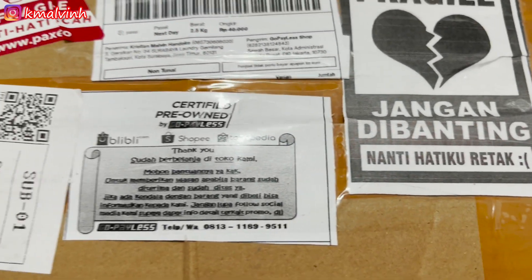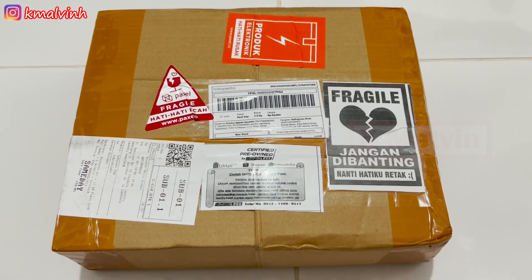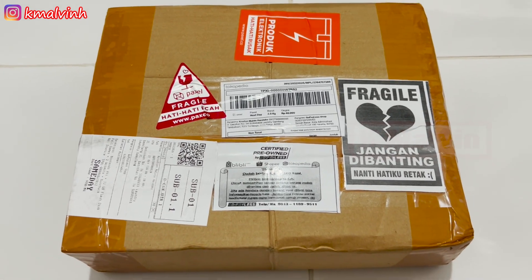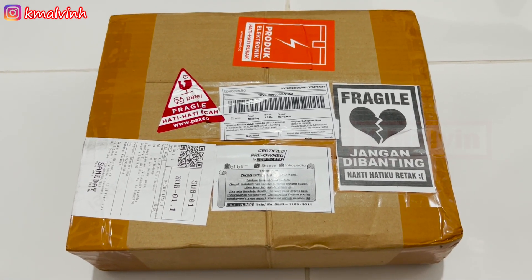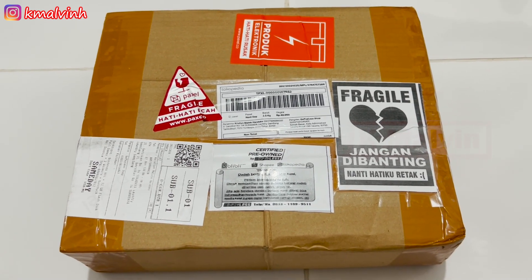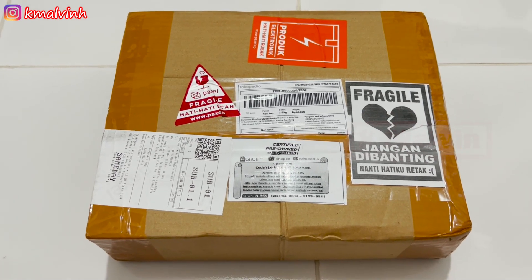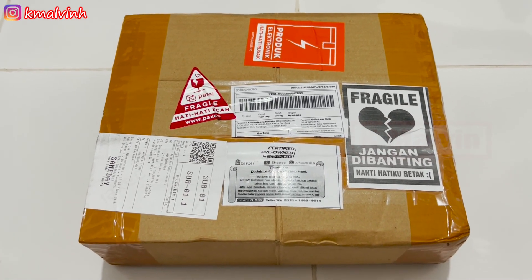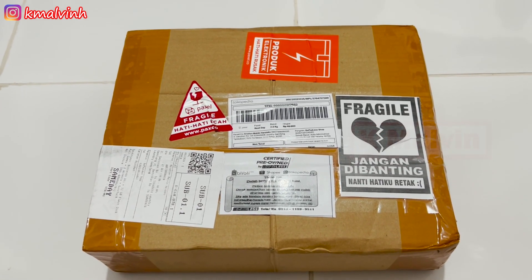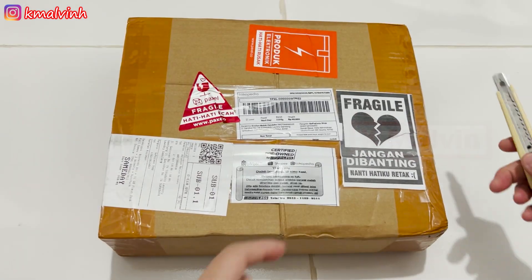Oke, kembali lagi bersama saya di channel ini. Kali ini kita akan unboxing — ayo — Nintendo Wii! Mainan jadul, keluar di Indonesia tahun 2006 bareng dengan PS3. Tapi eksistensinya tidak luntur, Nintendo Wii, maka dari itu saya mencoba membelinya. Oke, kita lekas mainkan, lanjut kita buka.